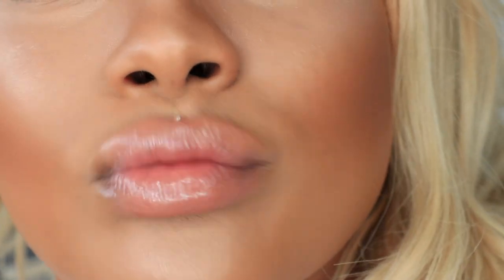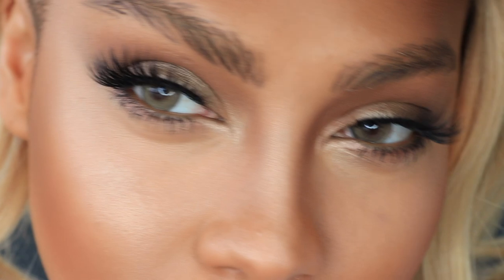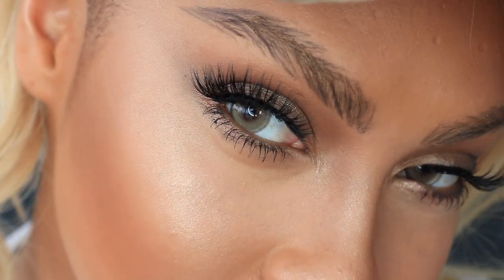Hey everybody, it's Sondra Deluxe and welcome back to my channel. Today I'm going to do this little summer fresh tutorial — juicy lips with just a stain of pink. I'm using eyeshadow colors today that I typically would not ever touch: cooler toned eyeshadows that I would not really reach for, but I thought I'd try it today.